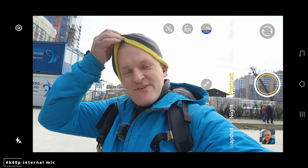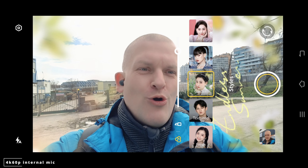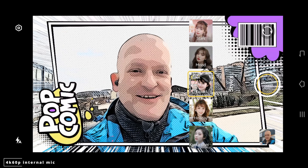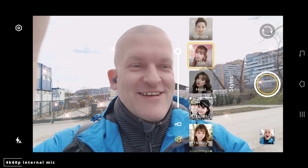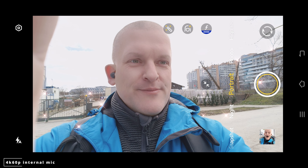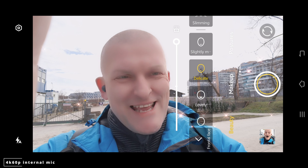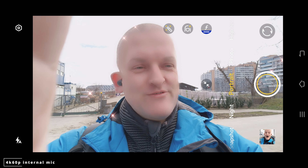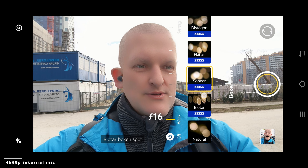There's a beauty mode enabled so my face looks very weird. There are all kinds of filters — wow, this is good — rainbow effect, star styles, makeup, smooth skin. You can do a literally insane amount of features. That's one of the most advanced beauty modes I've ever seen in any smartphone. There's also a Zeiss profile, though it won't work when using filters.